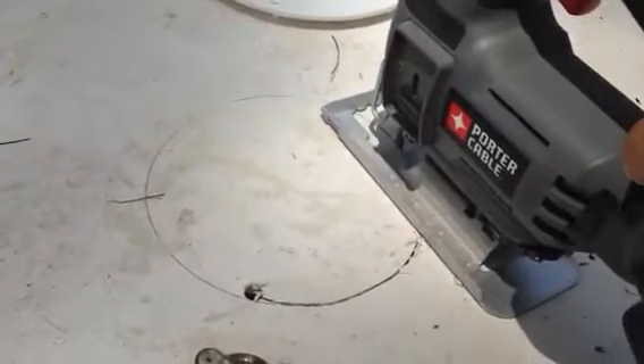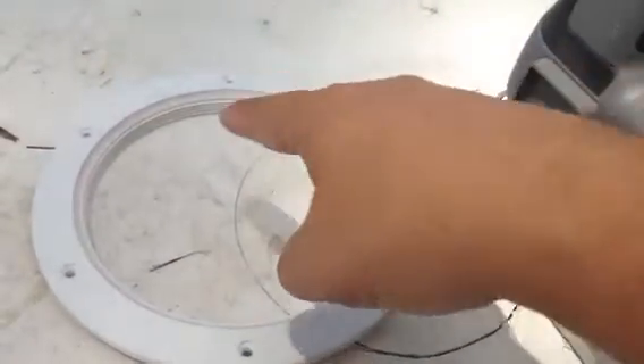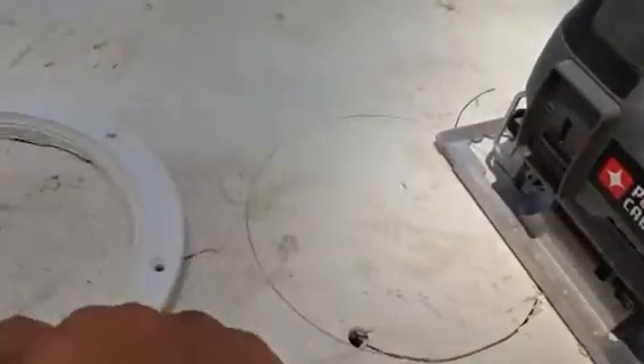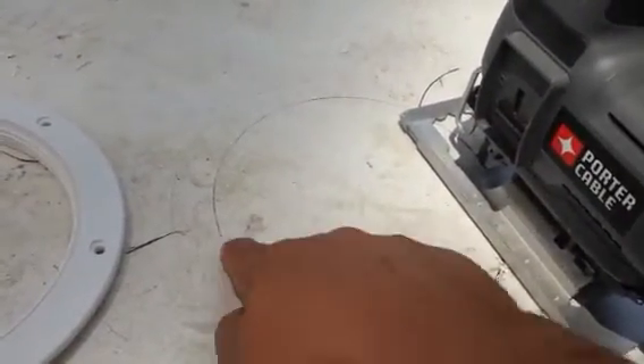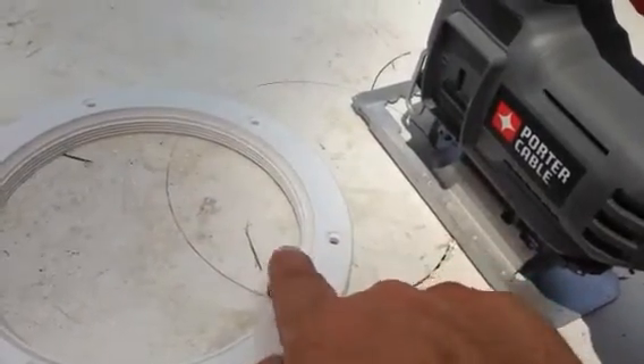Today we're cutting a hole for an inspection port in a 1980 Sunfish. We took the inner cap from the inspection port ring and used it to trace our line to make the inner ring, so that should be just a little bit bigger than this inner ring here.